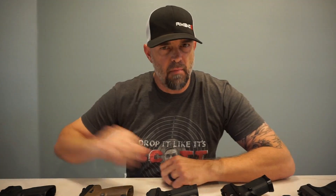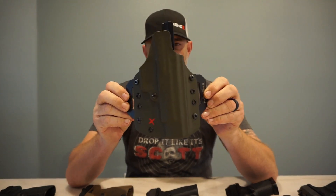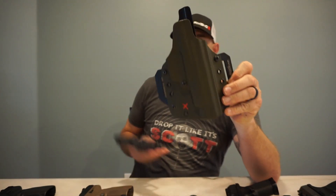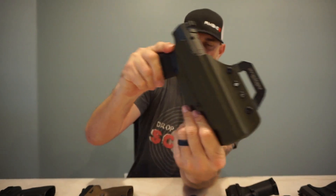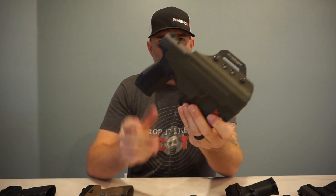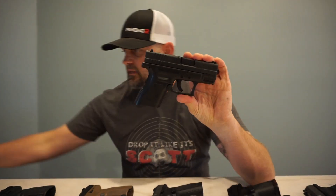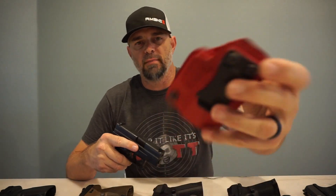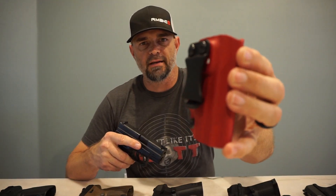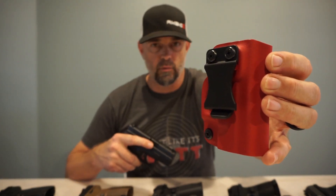Now you've seen my top eight favorite pistols — but what do you use to carry them? Red X Gear Holsters makes custom holsters; this one is for my TP9 SFX, an outside-the-waistband carry. For my Springfield Armory XD9 I use the Second Amendment Gunworks holster. I'll leave links in the description below for both the Red X Gear and Second Amendment Gunworks holsters.